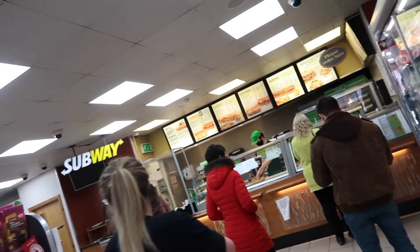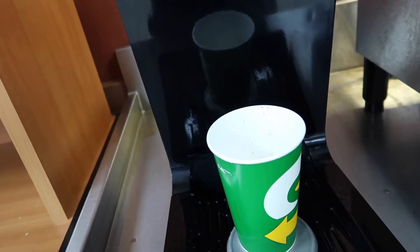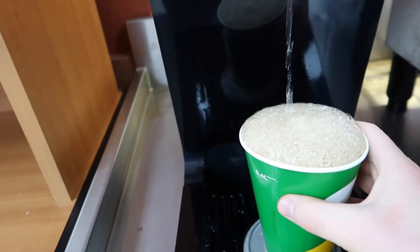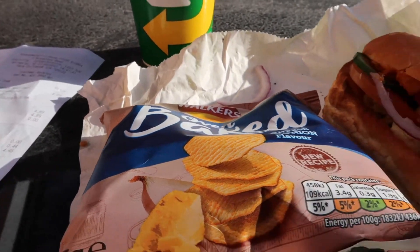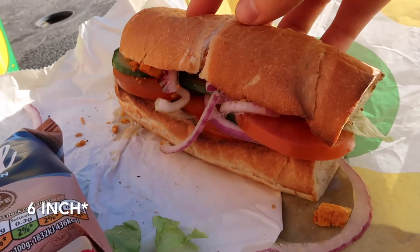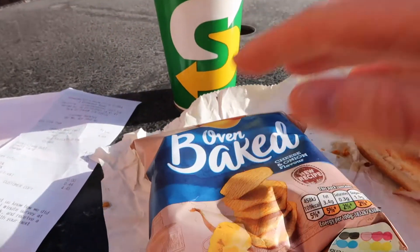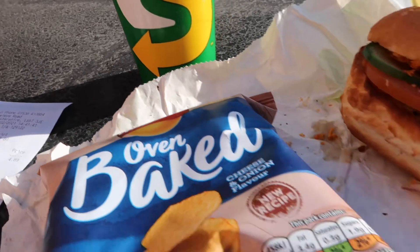So the voiceover is done. It's an 'if it fits your macros' day - as long as you hit your protein requirements and calories, you can eat whatever you want. Big fan of flexible dieting. I've got a chicken tikka baguette, some oven baked crisps, and a diet coke rather than full fat coke because I'm not after diabetes.